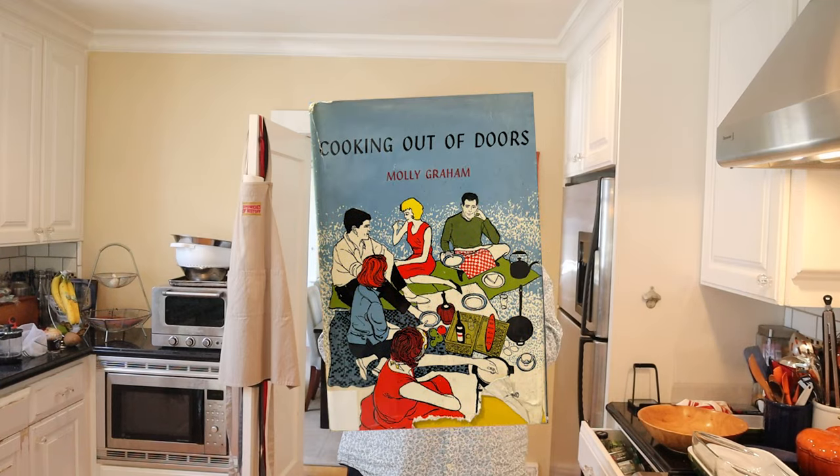Welcome to Sandwiches of History. Today from Cooking Out of Doors of 1960, sent in by Rachel. We're gonna be making the white fish with Tabasco flavored sauce. This is a British cookbook, so I'm just assuming it's cod.